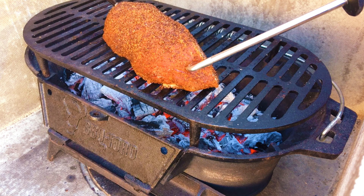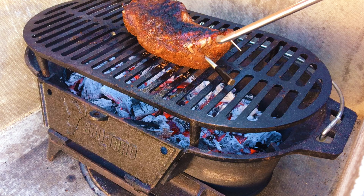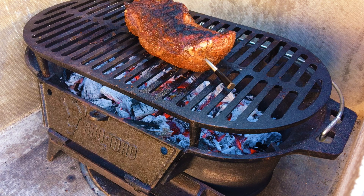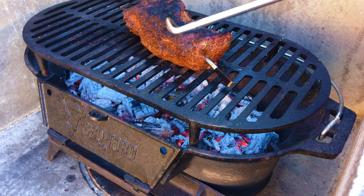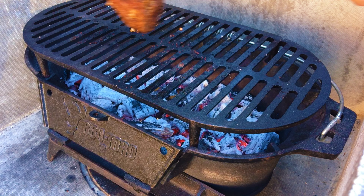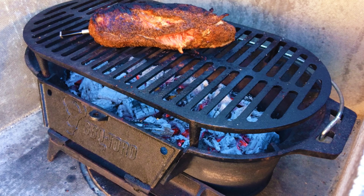So now I've got an internal temperature of approximately 26–27 degrees C, so it's time to turn it. Now it's about 44 degrees, so once again we're going to turn this tri-tip through 180 degrees.